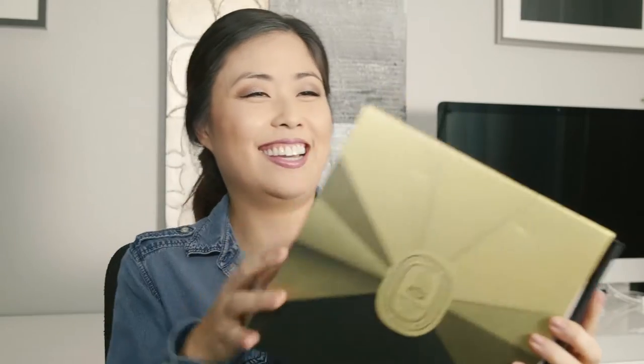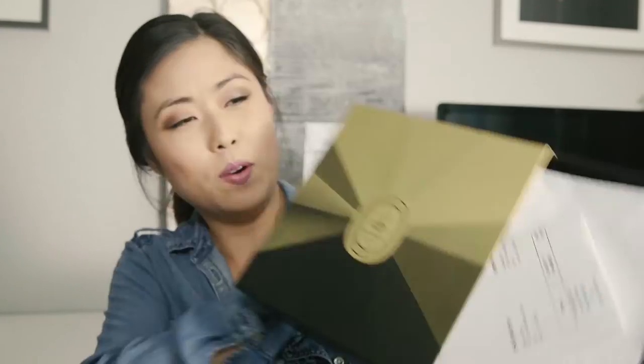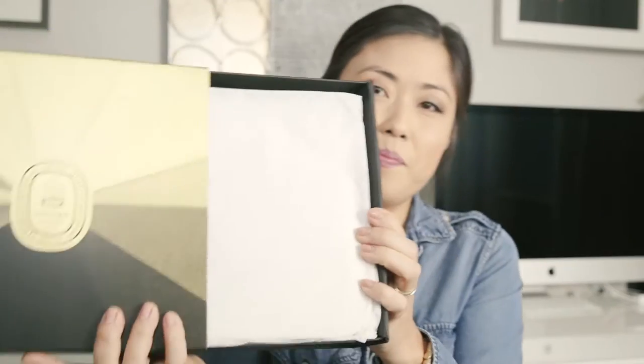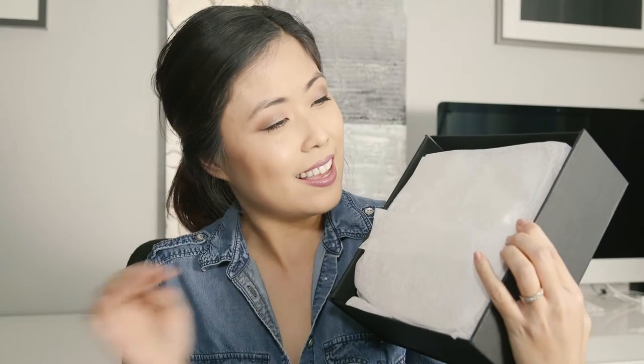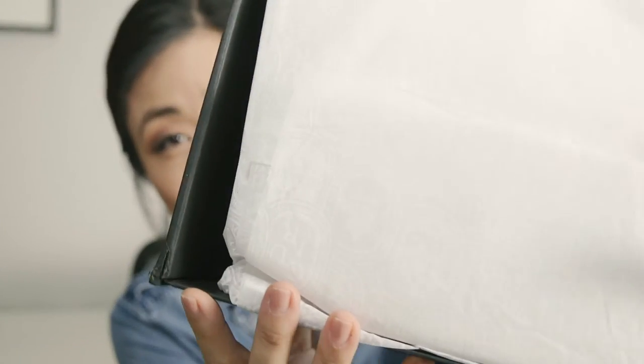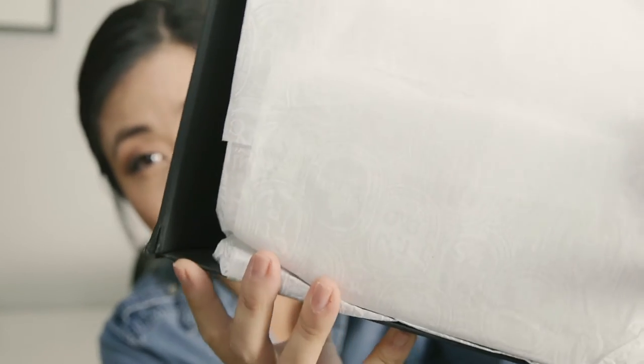It looks like I have to open it from the back — it slides out like this. That's my receipt, we don't need to look at that. Oh, how pretty! And it smells so good. The tissue paper actually has the Diptyque signature label design.